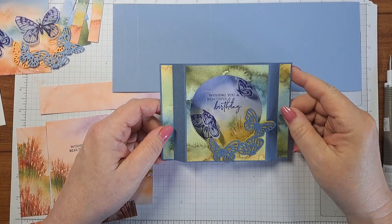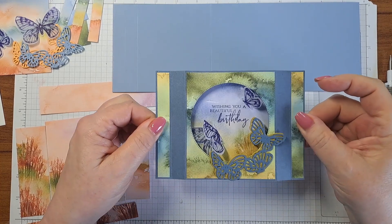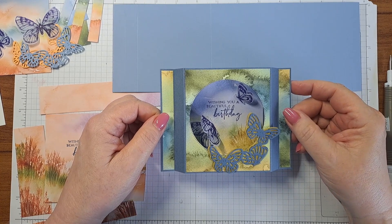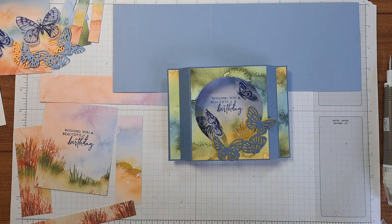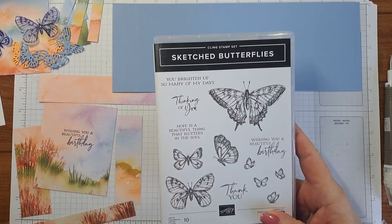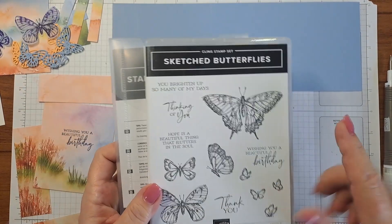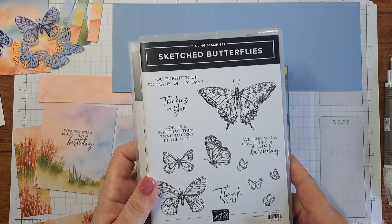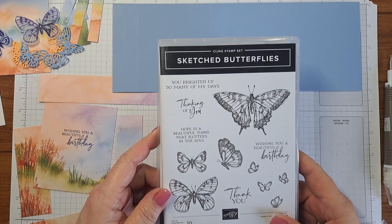Hello, my friends and welcome to my craft room. It's Lori again with Stampinology with another awesome card. I saw this card and I had to make it for you guys. I wanted to do something that really showed off this set — this is the Sketched Butterflies. It also has a die set, yes, the Sketched Butterflies die set, which will cut all of these out. I also think the sayings are really pretty on here — 'you brighten up so many of my days' — I just think that's lovely.